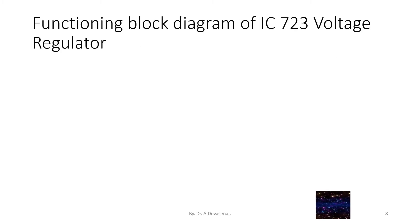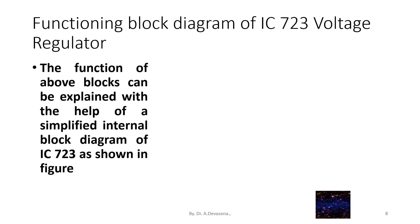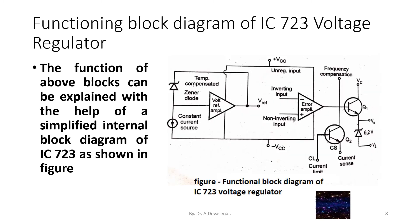Functional block diagram of IC723 voltage regulator: the function of these blocks can be explained with the help of a simplified internal block diagram of IC723 as shown in the figure. Here is a representation of the functional block diagram. We will discuss each block in detail.